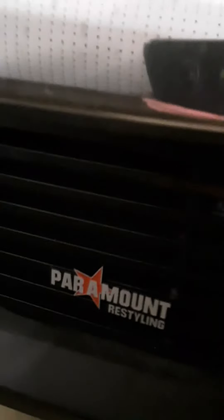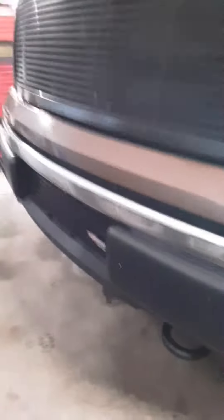It's got a Paramount lower grill, regular grill up top. Got the rafter-style LED lights. Nothing special at all, just a 5-liter.